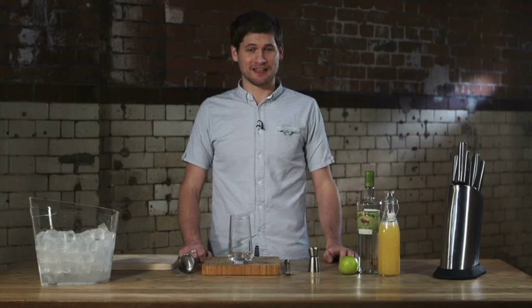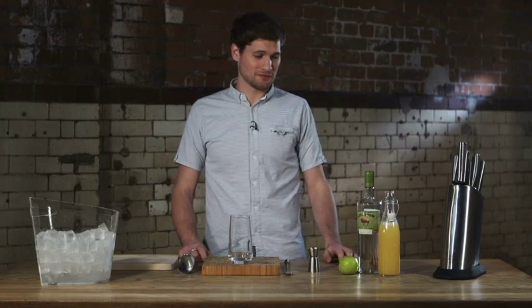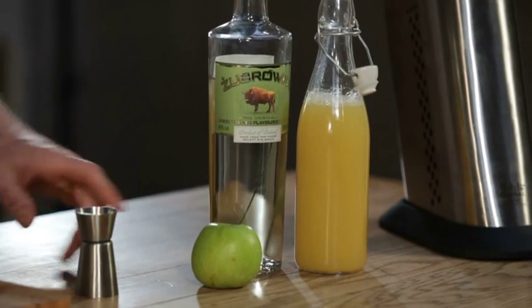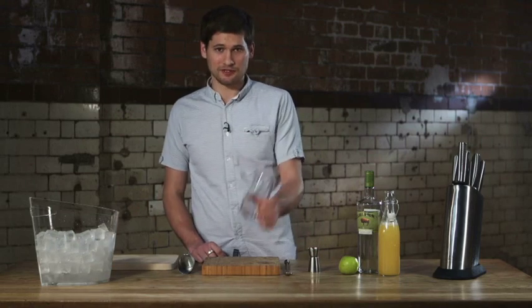I'm going to show you how to make a Żubrówka Tatanka. For this drink you're going to need some Żubrówka, some cloudy apple juice, an apple to garnish, some cubed ice, and a tall glass.